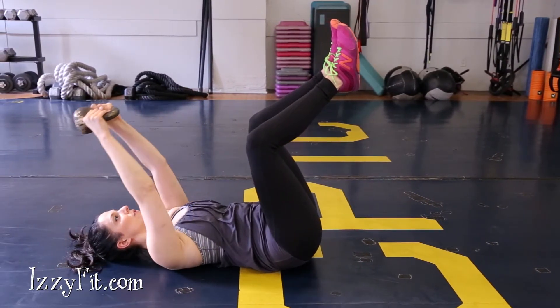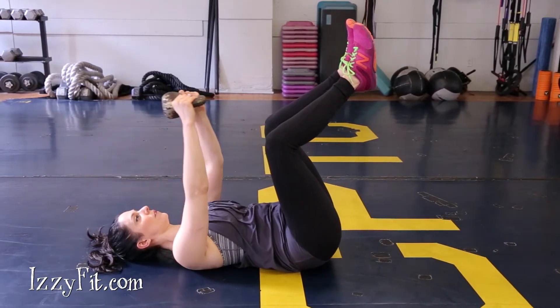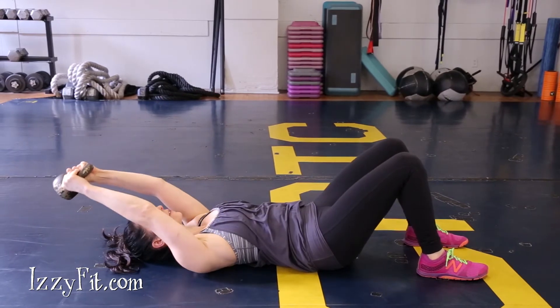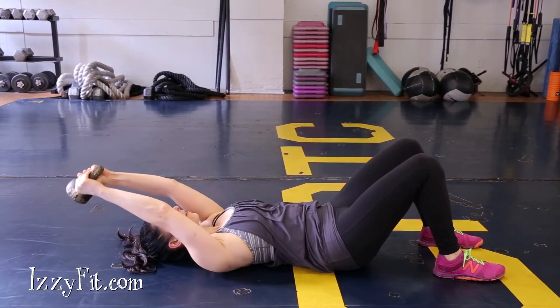Pull the weight up overhead toward the ceiling with your arms vertical. Extend your arms overhead as far behind you as you can without your back coming off the floor. Exhale to pull the weight back up until your arms are vertical again.